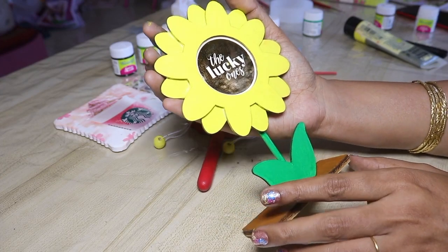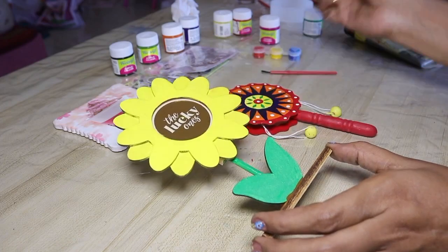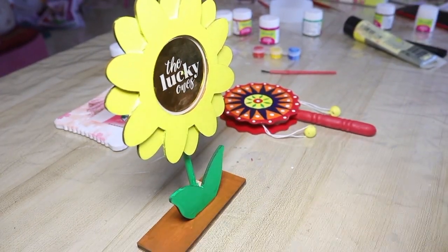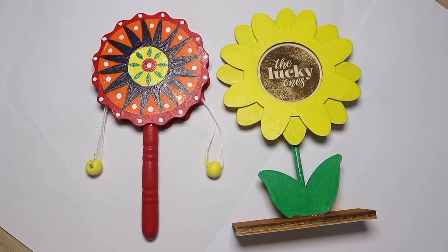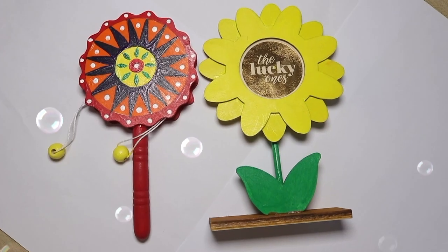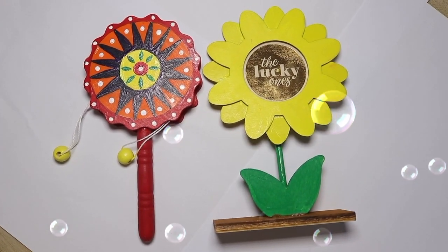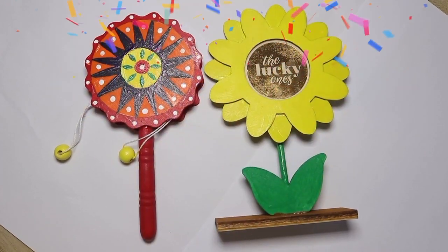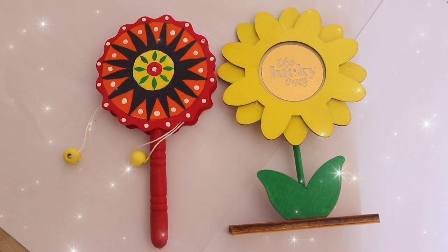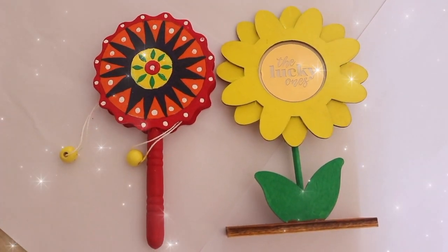Let me know where you are using a painting kit — please comment below the video. For the next video, please like and share with your friends. If you are a first time viewer of Naeva Saks, subscribe to the channel and click the bell icon. Thanks for watching.